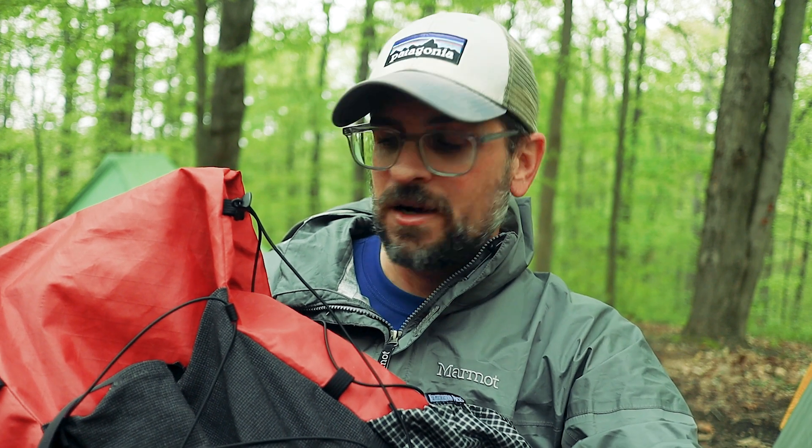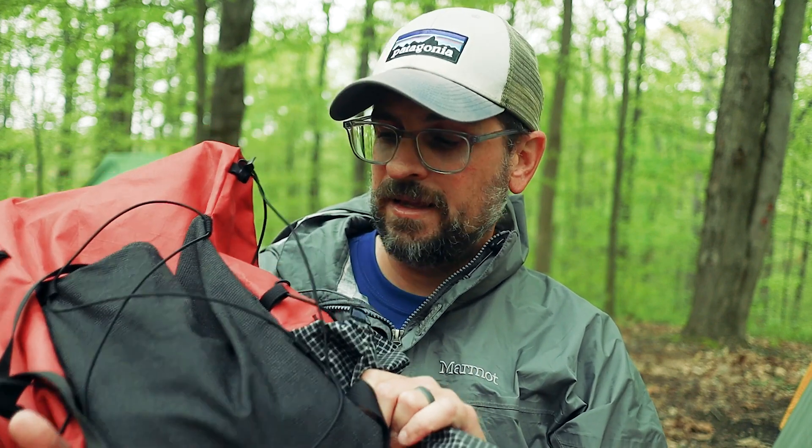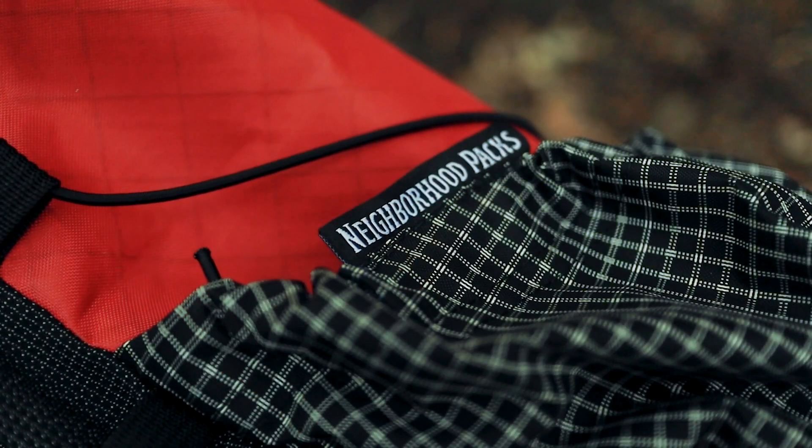This pack that you've seen me carrying all day long is a brand new pack from Neighborhood Packs. Hayden made this for me and this thing is awesome — it's super cool. It's made out of the EPX 200 material.